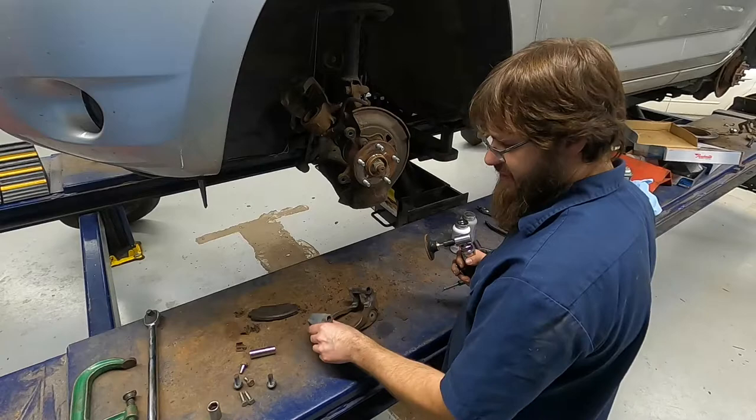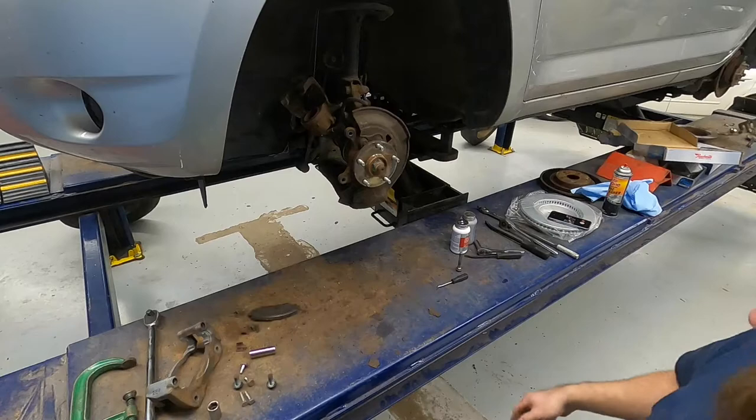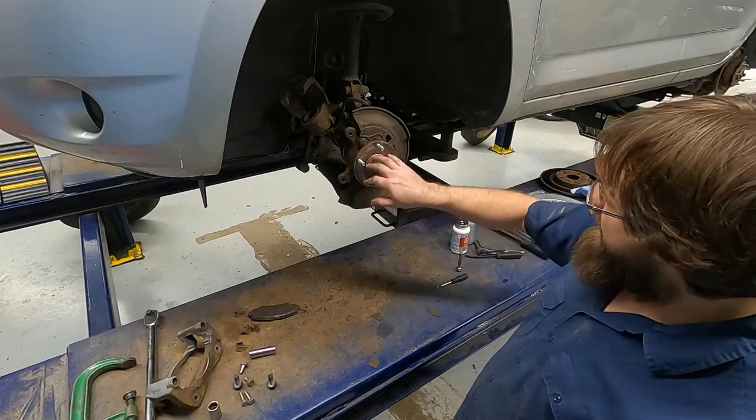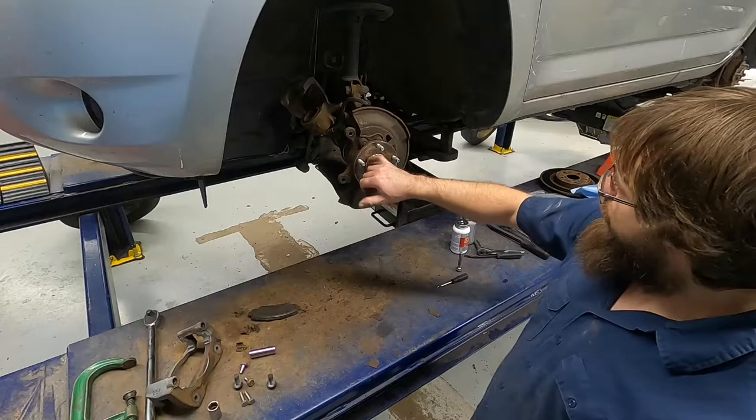Now I'm going to go ahead and clean up the mounted flange where the rotor actually sits. The downside of using the angled die grinder with the Scotch-Brite wheel is that you can't really get underneath the studs in the center area. They do make tools that you can clean around the wheel studs — those are a good thing to have, but we don't have one.